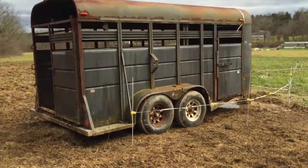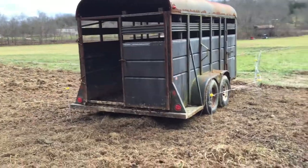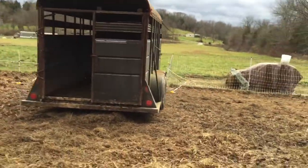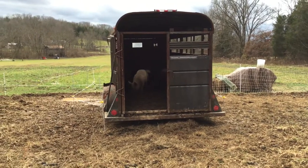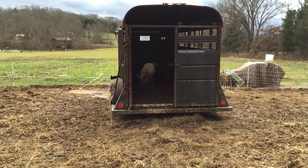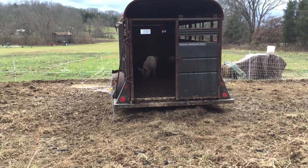Also, during this entire process I highly recommend only putting the pigs you want to take off in the paddock with the trailer. Otherwise, when the day comes to load them up, you're going to be inside the trailer trying to get out the ones you don't want and keep in the ones you do — and it's going to be very difficult.